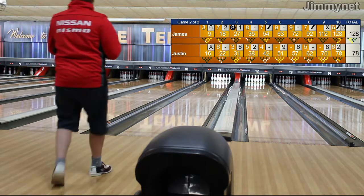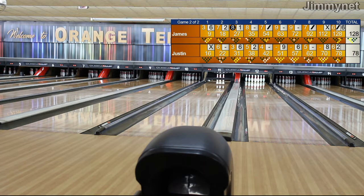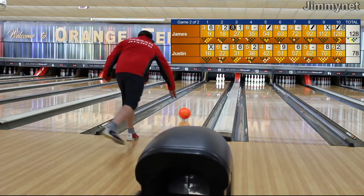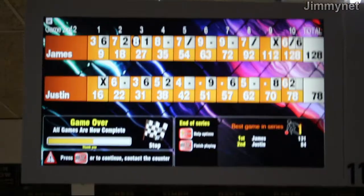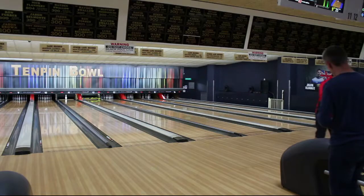Wait for the machine to reset — up comes Justin in the start of his 10th frame. Delivery, down, and 6. Can he spare this up? Missed a couple of them there, he hit 2 of those. Final score: 128 for James and Justin sitting on 78. Well, I hope you liked that — please let us know down in the comments what sort of videos you would like to watch, and we can go from there. Thanks for watching, I'll catch you guys later. Goodbye.